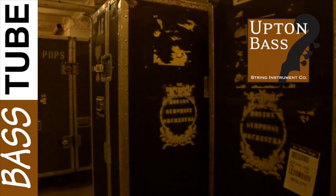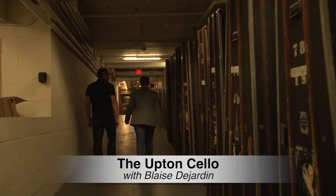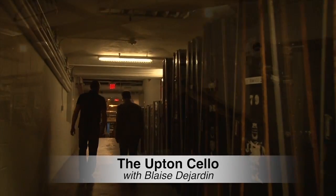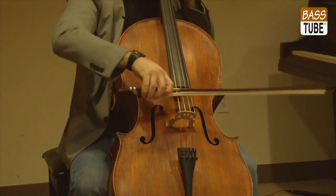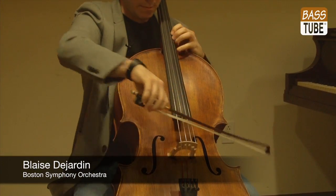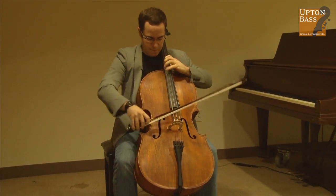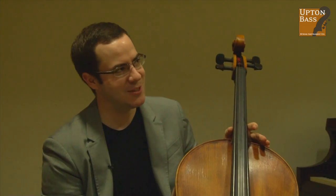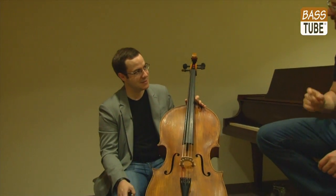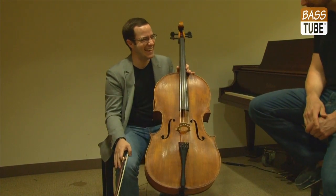I can't believe this is your first cello. So you'd say more bass makers should make cellos? I don't know if it's all bass makers or if it's just you. I like it. That's all I can say.